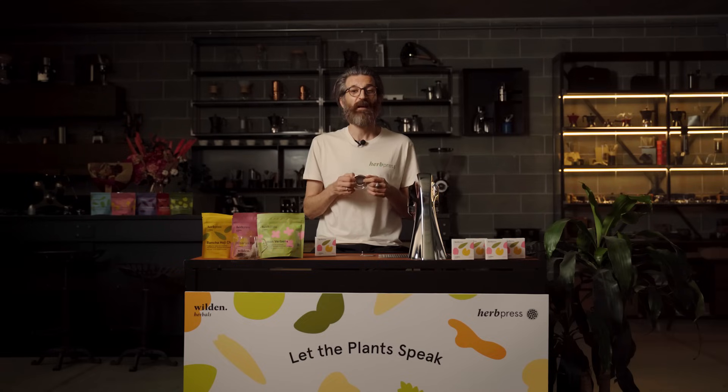Hello everyone and welcome back. Today, you won't see a Herb Press recipe. Instead, I'll be your teacher. I am Nicola Avanzi, Herb Press Ambassador, and I'll tell you the story on how it was born and the technology behind the filter.